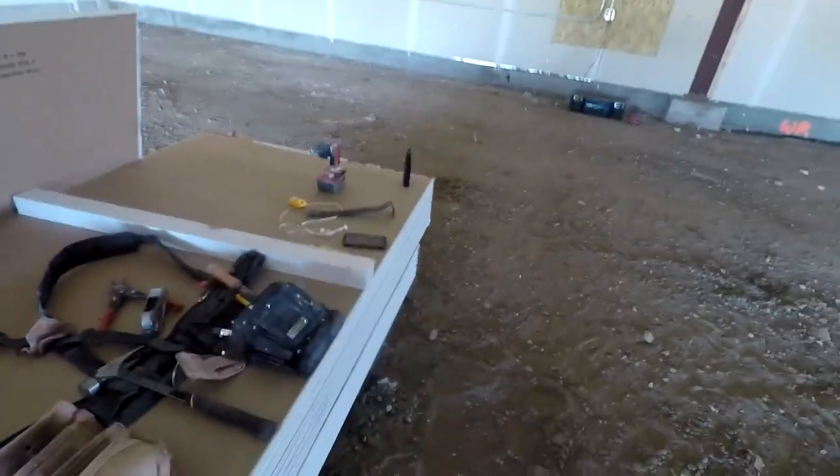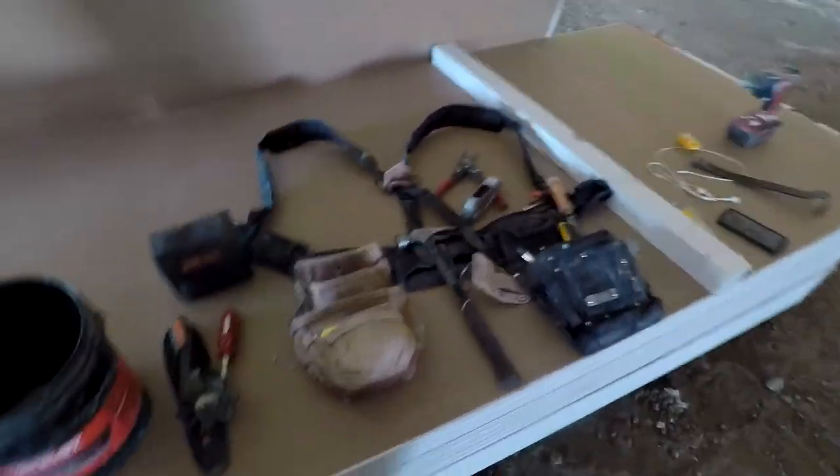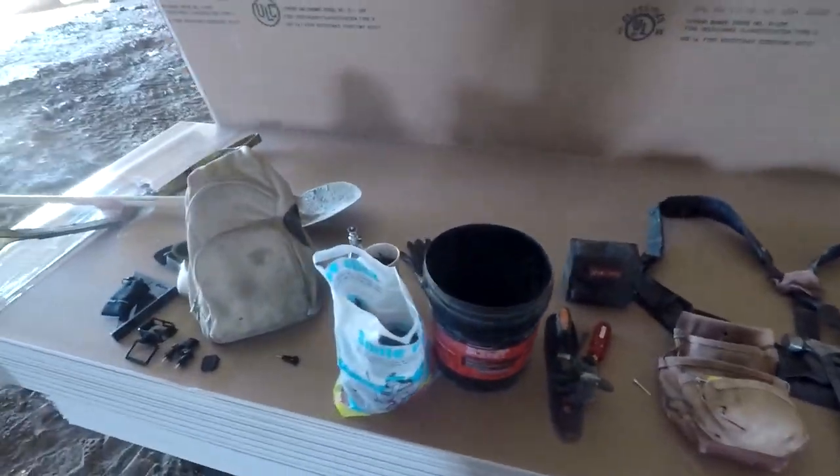The replacement charger for the Hilti is only $40 and it'll charge the battery in a half hour or less.